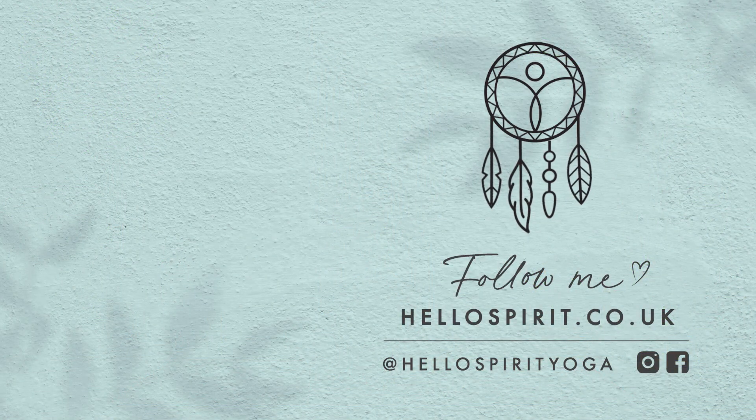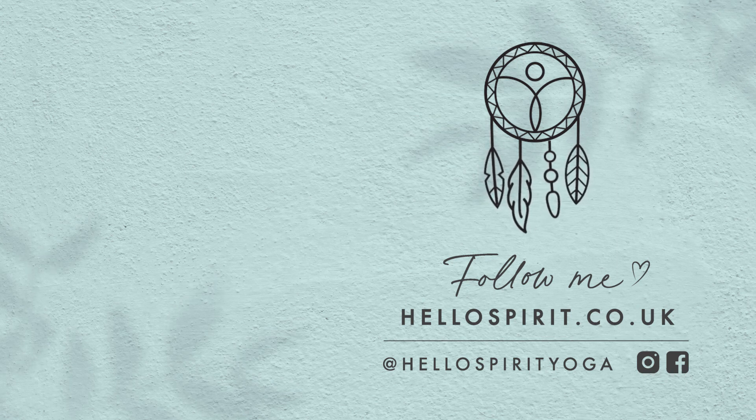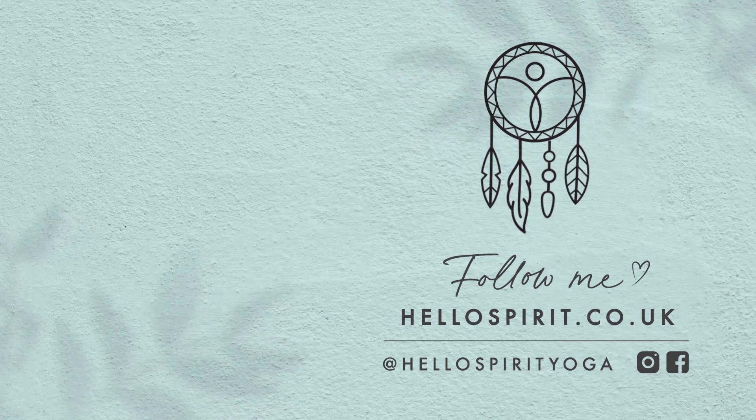Thank you so much for watching today. If you like this video, please give it a thumbs up and don't forget to subscribe to my channel for more yoga flows and guided meditations. I hope to see you on the mat soon. Bye for now.